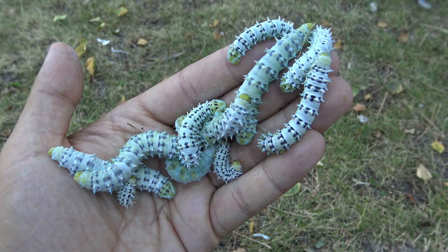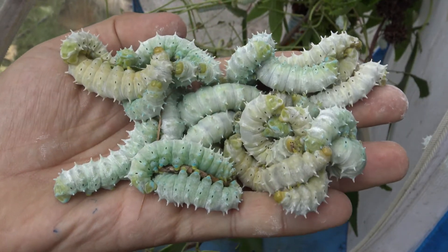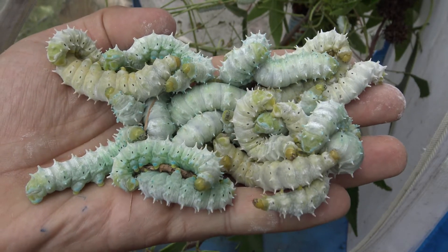Growing them from eggs to cocoons should take about 4 to 7 weeks. The warmer the conditions, the faster they will grow — in warm conditions they can make it in slightly over a month, while in cooler conditions up to 2 months.